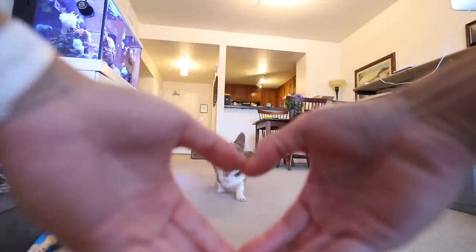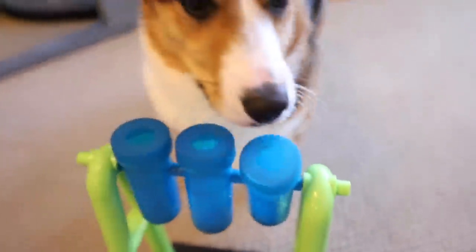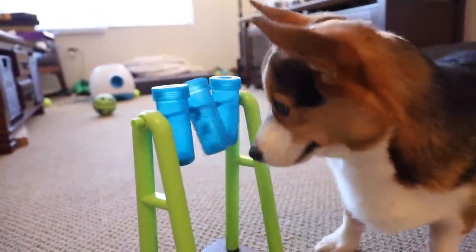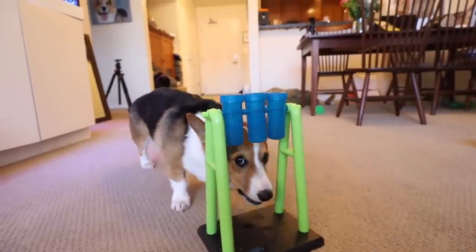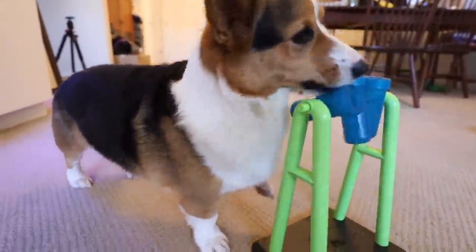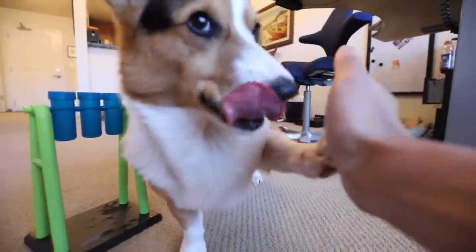Gatsby, come - snoot! Good time! So proud of Gatsby! Can you do that? Can you? You ready? Here it goes! He's like, oh I see! Oh, almost! You got one! Good job! So cute! Oh I got one! High five! Good dog!